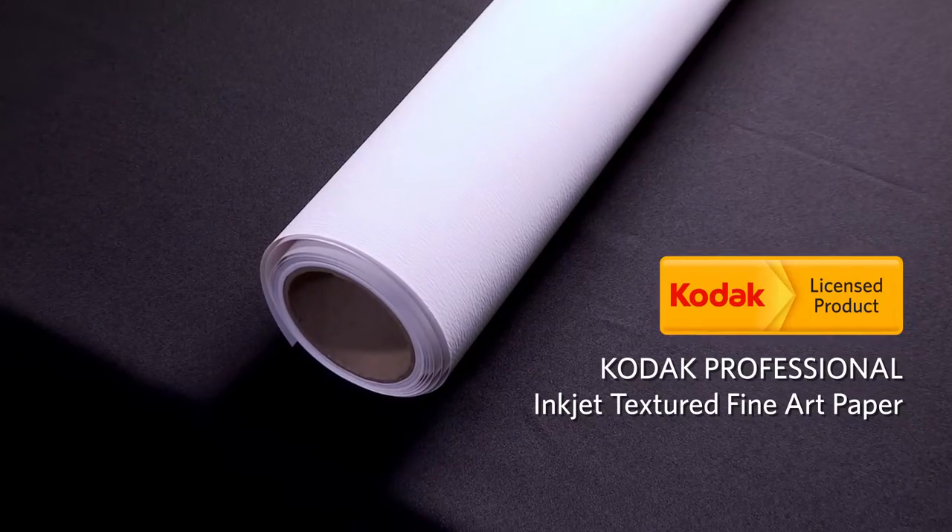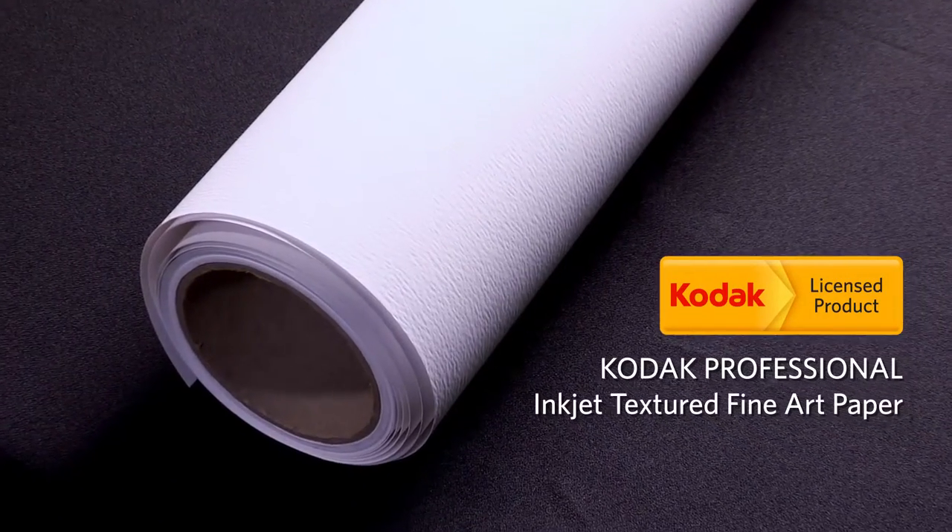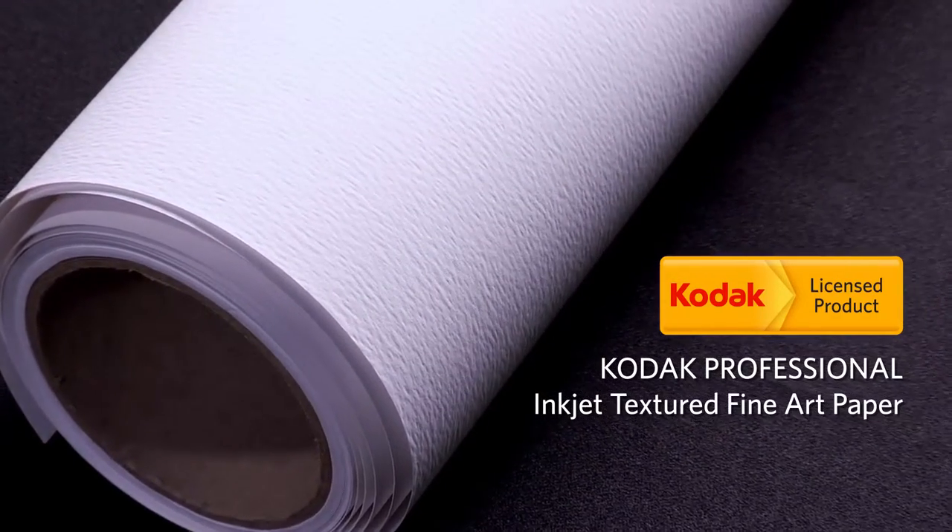Whether you are printing photos or reproducing fine art, give your prints a distinct look with Kodak Professional Inkjet Textured Fine Art Paper.